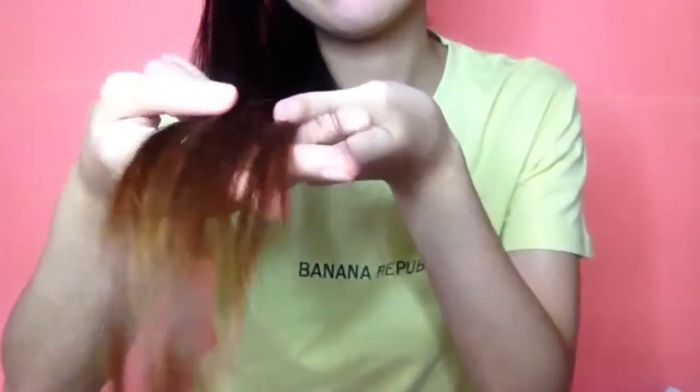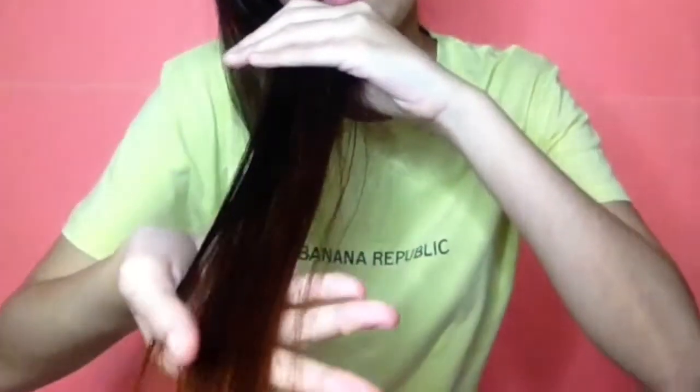This is the result of the ends. After shampooing it, it turned out orangey. I did not expect much for this product but I'm satisfied because the bleaching powder is only 39.75 pesos and the solution only cost 42.75 pesos.